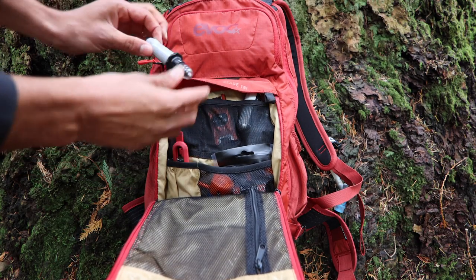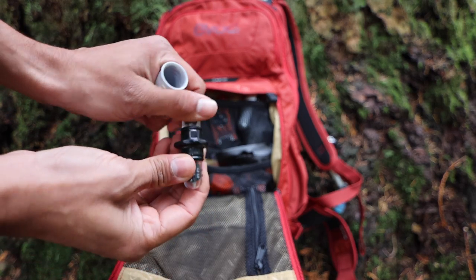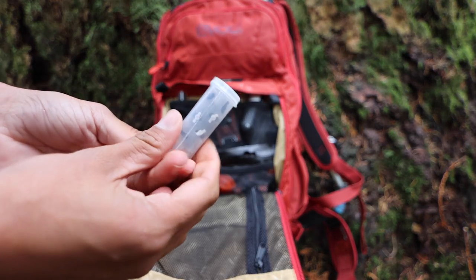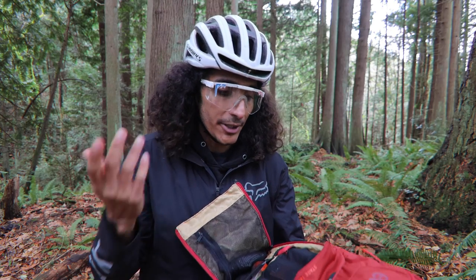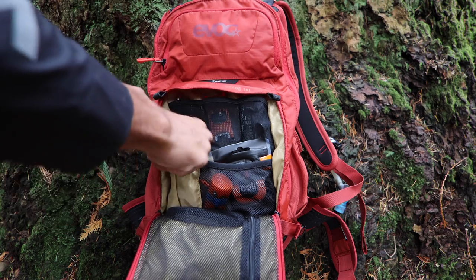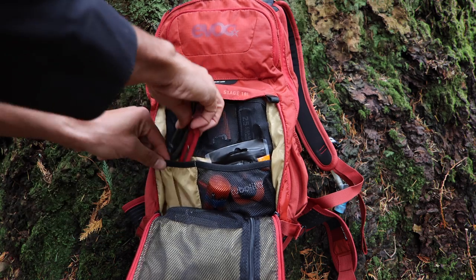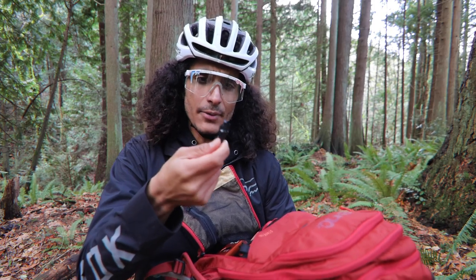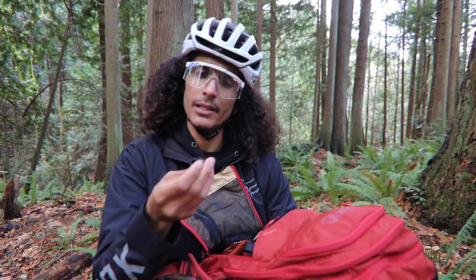The next thing we bring is the Stans Dart, which is perfect if you get a puncture and need to seal it up without putting in a tube when running tubeless. We also carry refills for the Stans Dart in case everyone's getting punctures. We have a tire lever, a pocket knife — definitely recommended in case anything goes awry — and quick links wrapped inside electrical tape, so both the electrical tape and quick links are handy.